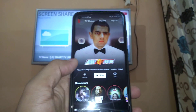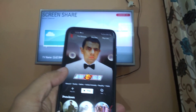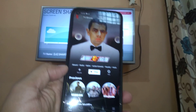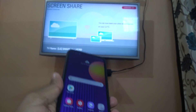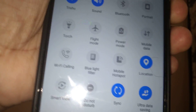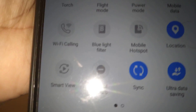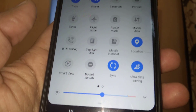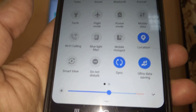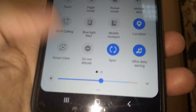In my phone I can watch any program, so I will connect it. I will show you — your phone should have the screen sharing option. You can see 'Smart View' — you can connect using this Smart View option. Let me show you how to do it. Your phone may have a screen sharing or screen mirroring option instead of Smart View.